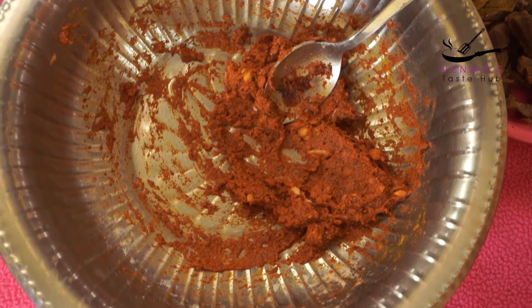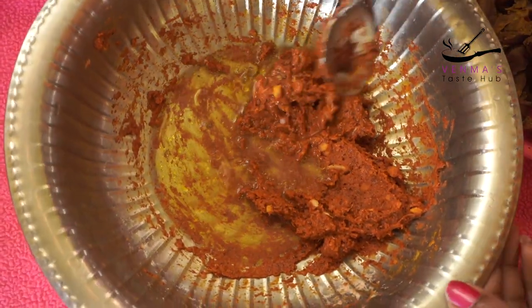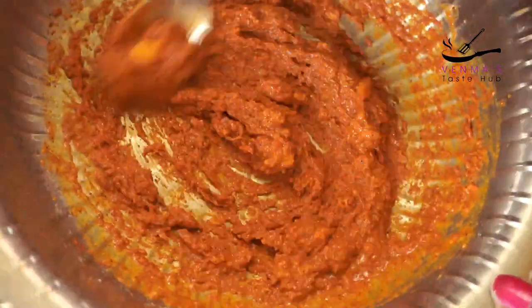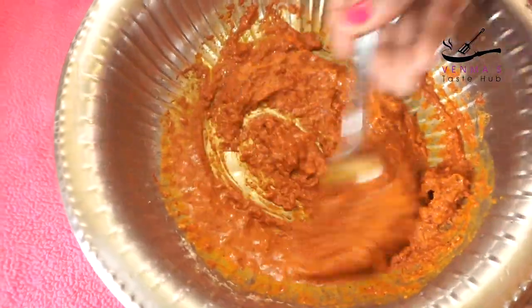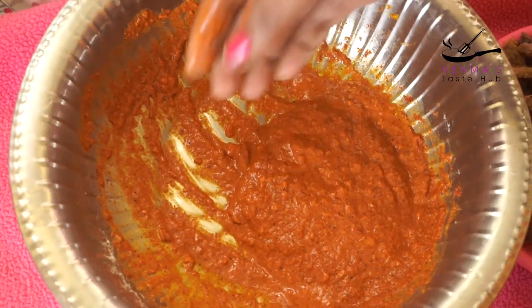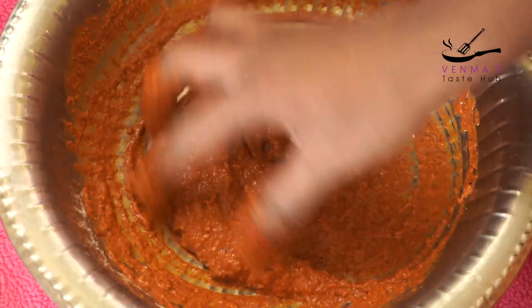Let's mix the beef with salt and mix it up. I am going to mix the beef in my hand.